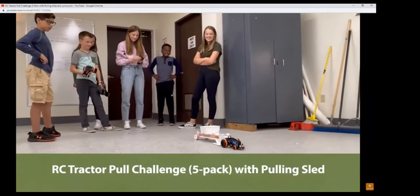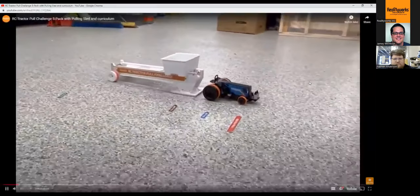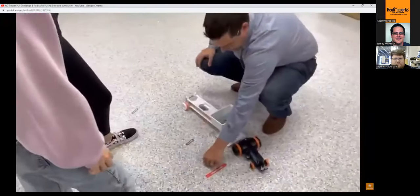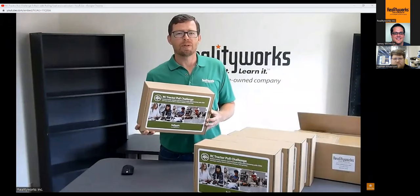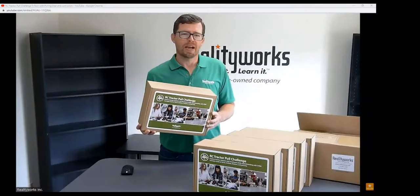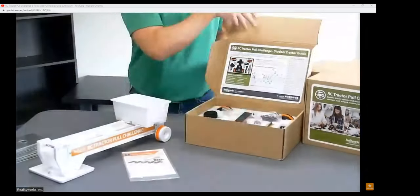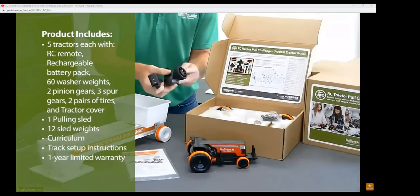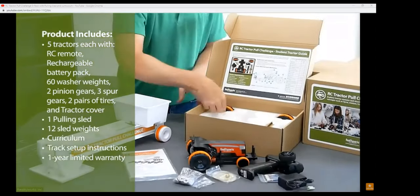A tractor pull is an excellent way to study Isaac Newton's first three laws of motion. The sled is designed to gradually increase resistance, which allows varying endpoints based on the strength of the pull. The RC tractor pull challenge five-pack with pulling sled is an excellent tool for helping students understand important STEM concepts, explore tractor systems and structures, and more. Each package includes five remote-controlled tractors with covers and a pulling sled, plus washer weights, pinion gears, spur gears, and tires.